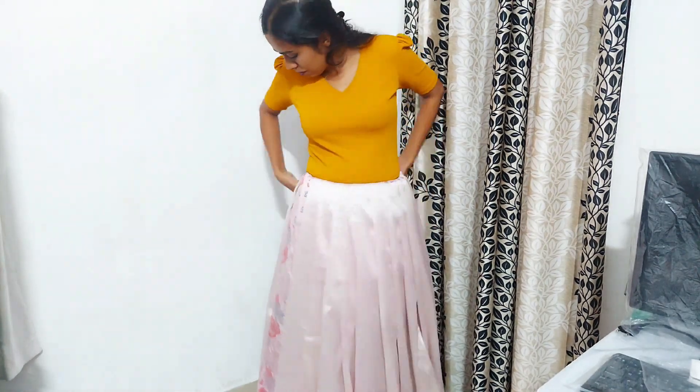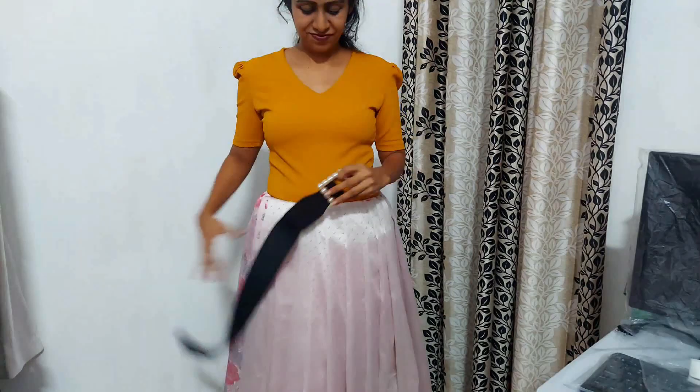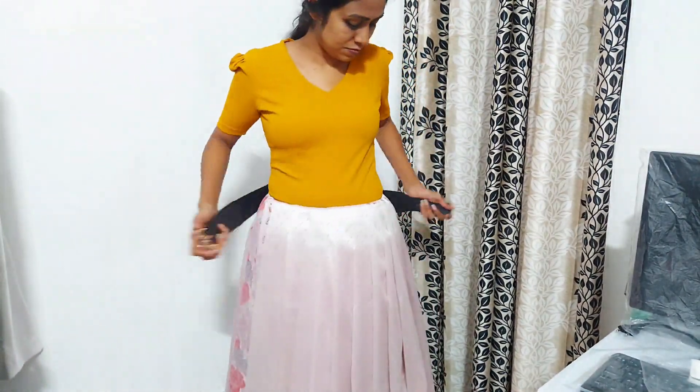Now we are finished with the skirt. Now we have a waist belt — it's a very nice waist belt.